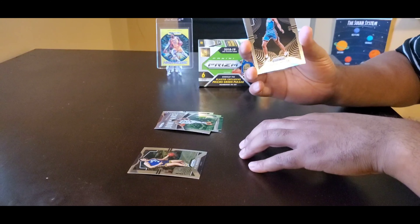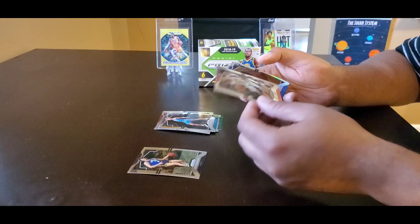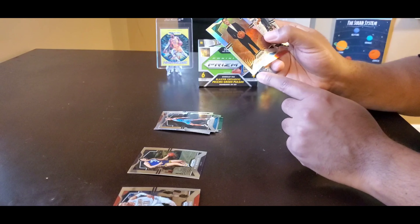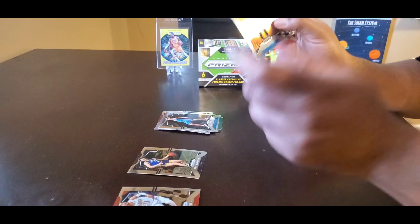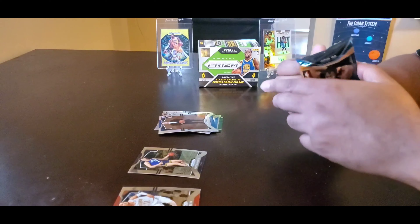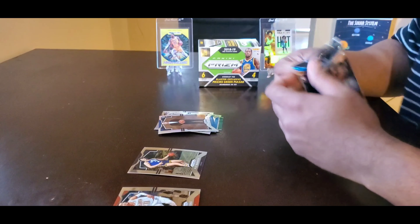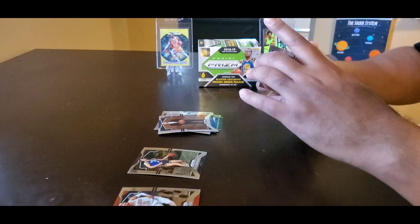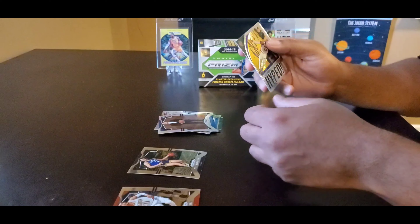Rookie Darius Bazley. Trae Young — like a second-year rookie card. Oh, I have a rookie Silver — can't pronounce that, plays for the Pistons. Sekou Doumbouya — Cervantes, sure that was wrong. Lou Williams. This feels like a memorabilia card because it's thicker, so I'll open that last. Malik Monk. Michael Porter Jr. LeBron James.